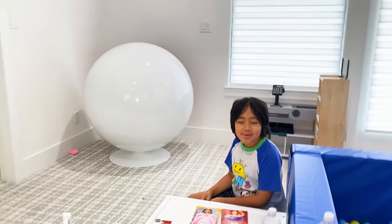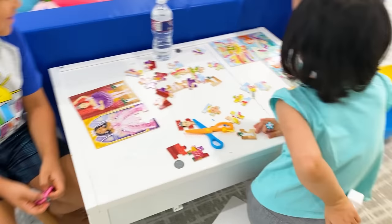Hi students, today we will be learning about puzzles! My favorite thing to learn! My favorite thing to learn!